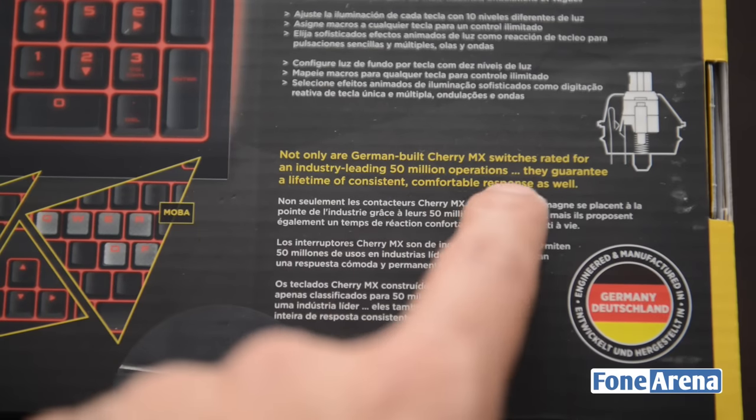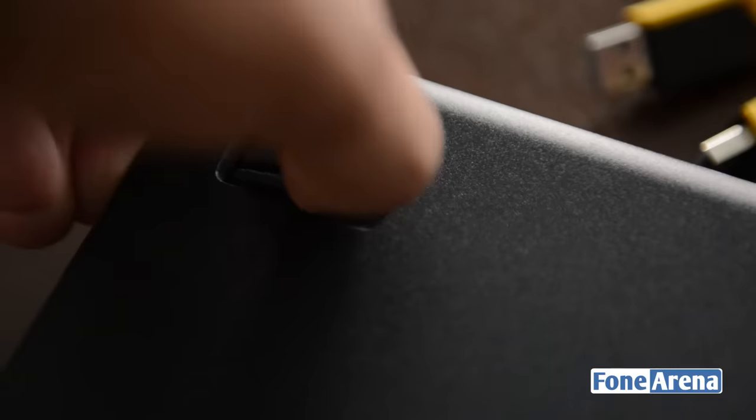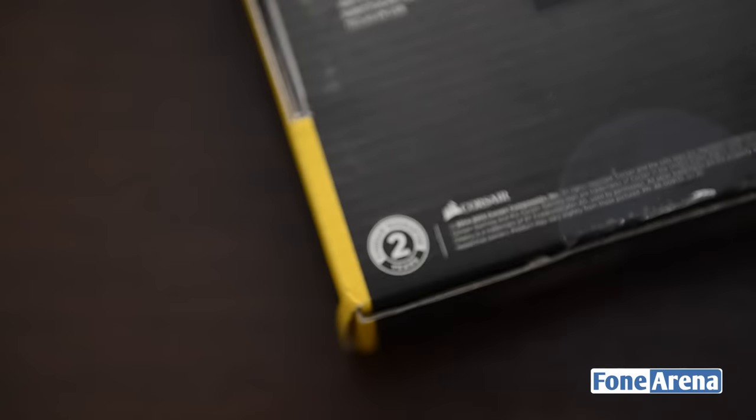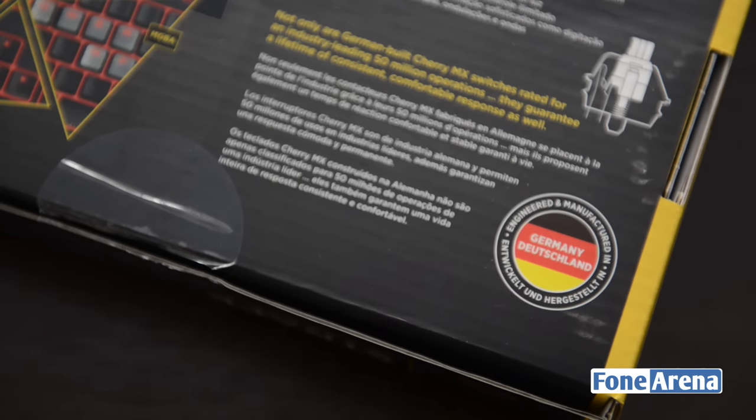The keyboard has been designed and manufactured in Germany and the quality really does speak for itself. It feels really solid and has a nice weight to it that adds to the feeling. The keyboard also comes with two years of warranty as well as a guarantee for 50 million key presses.